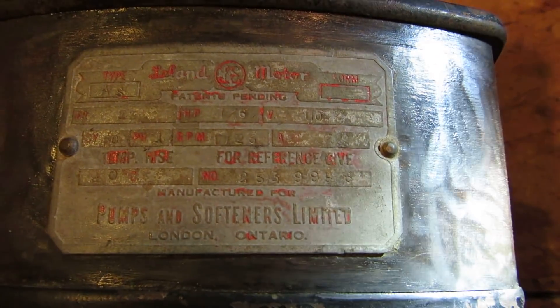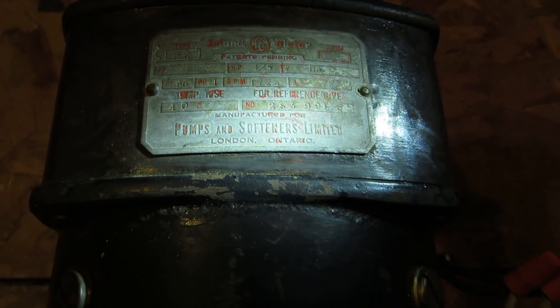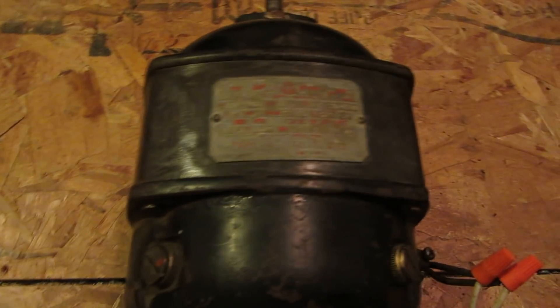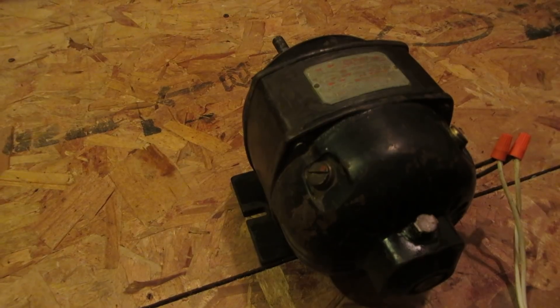The amps aren't really readable but I think it's a 3 — it's hard to tell. Max temp rise 40°C, manufactured for Pumps and Softeners Limited, London, Ontario. Now it was in rougher shape when I first got it. This has actually been cleaned. The paint is mostly still intact, which is good. I've actually cleaned the inside of this as well.